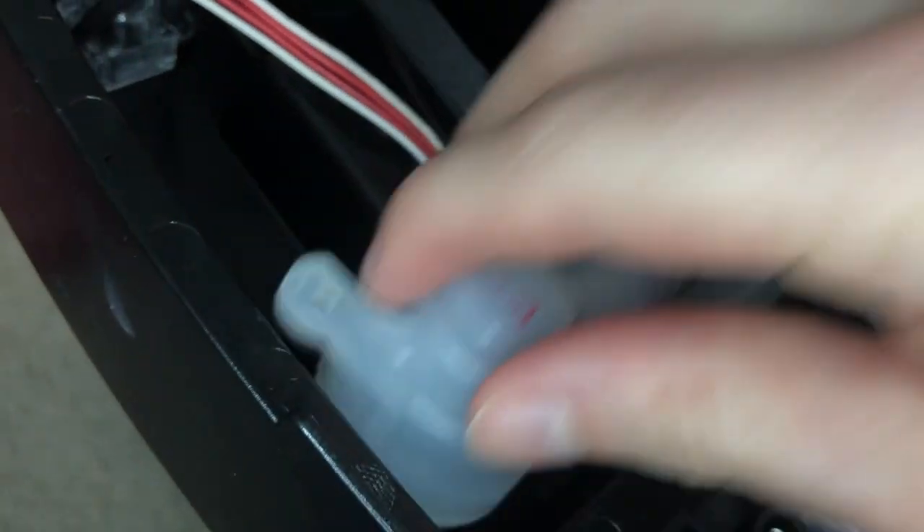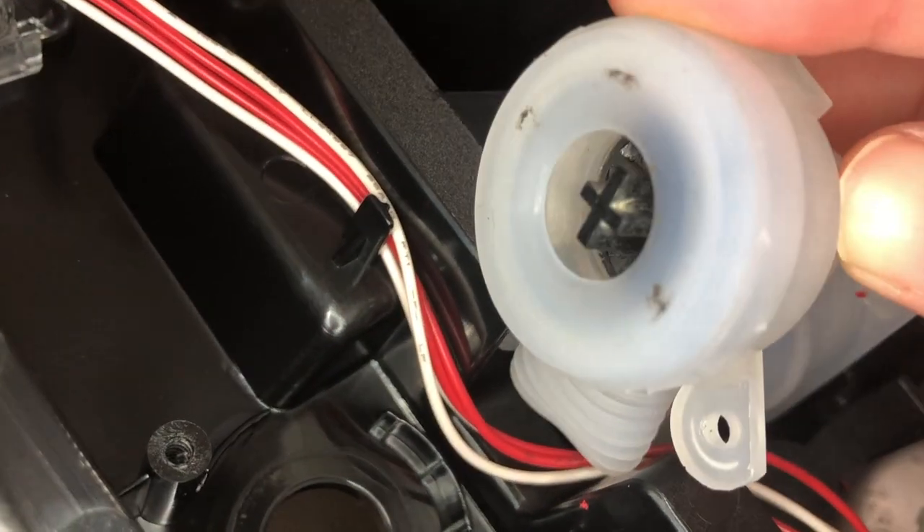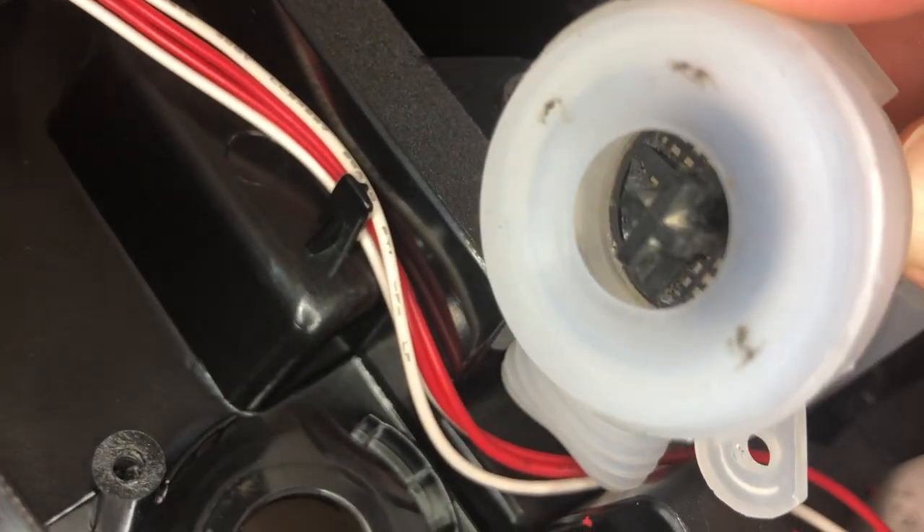I can't take this apart as much as I was originally planning to because I don't have all the right tools, but I want to show you guys some of the things I did notice. Whenever you lift this up, you can definitely see some white fuzz growing in there.